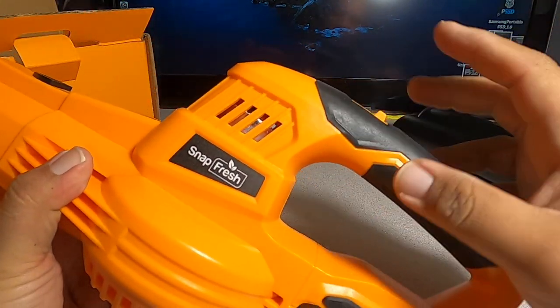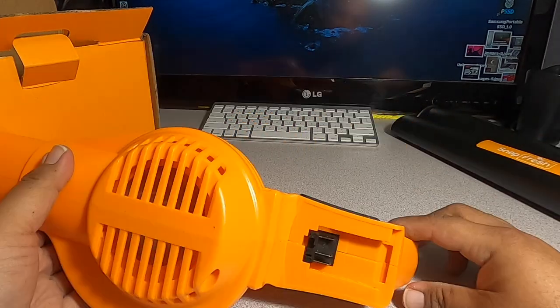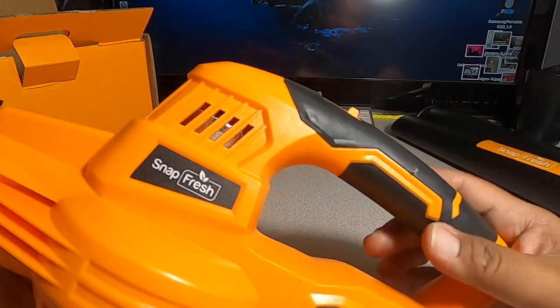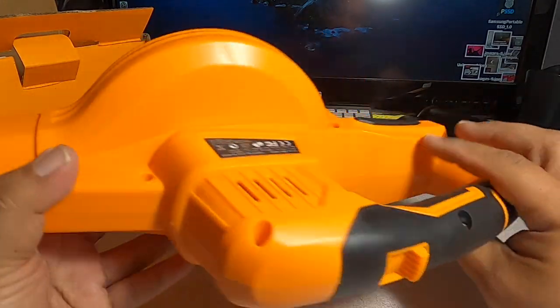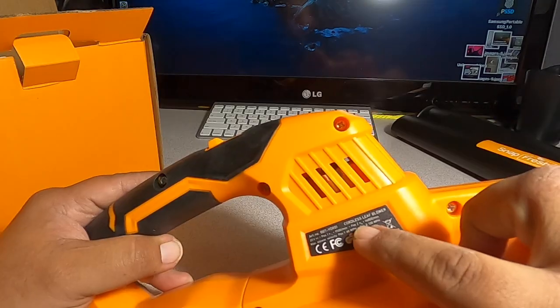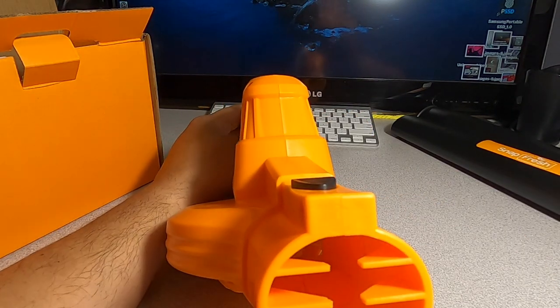There's a zero setting for off, a Speed 1, and a Speed 2 — I like that it has two speeds. It has a nice rubber grip; all this black part here is rubber. You've got 'Cordless Leaf Blower 20 Volts' on it, and that's what it looks like from the outside.